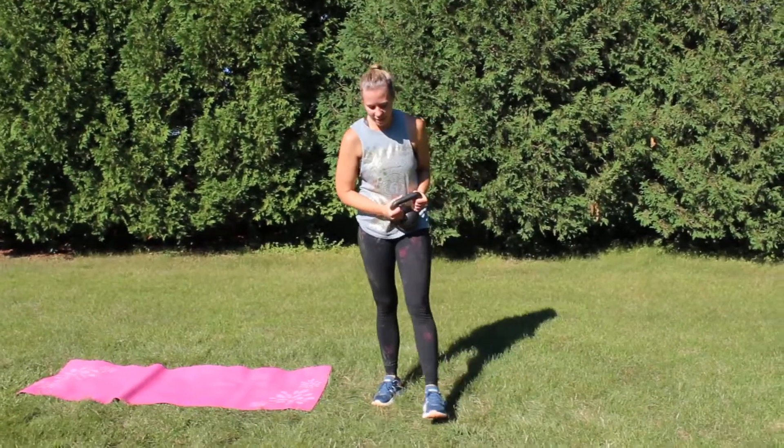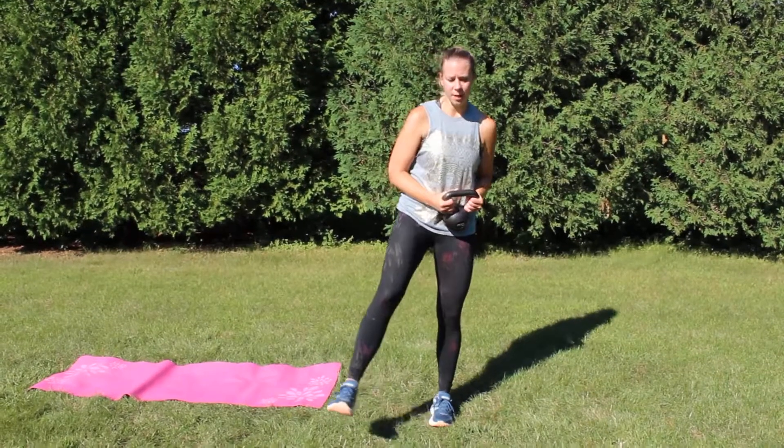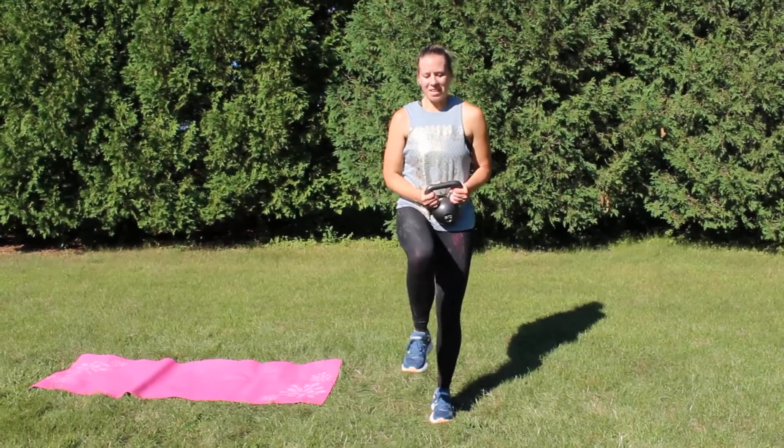This one is a single leg balance with the kettlebell press. We're gonna balance on one of our feet — I'm gonna go to the left foot first. Right knee is gonna be up.